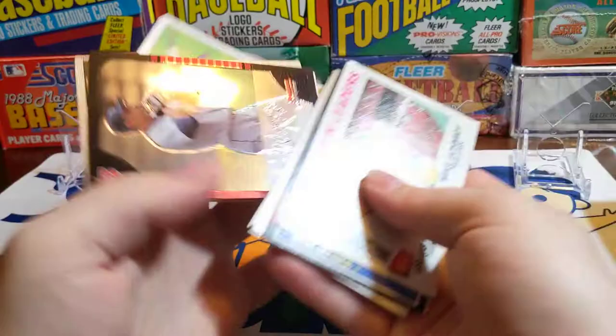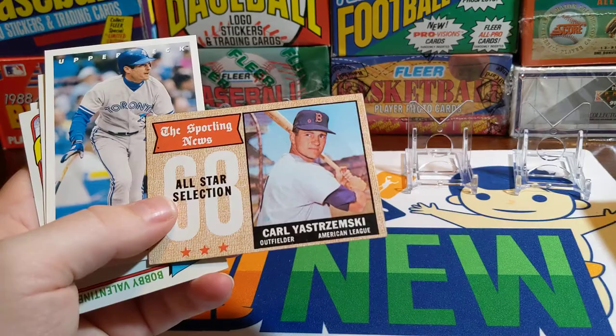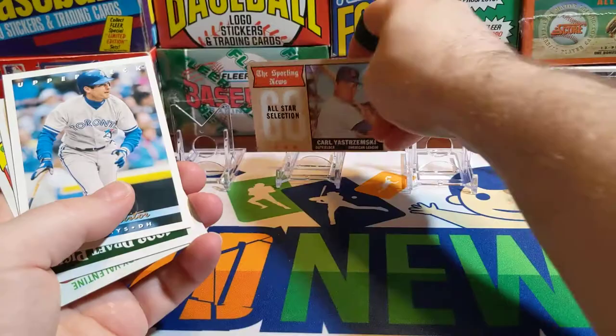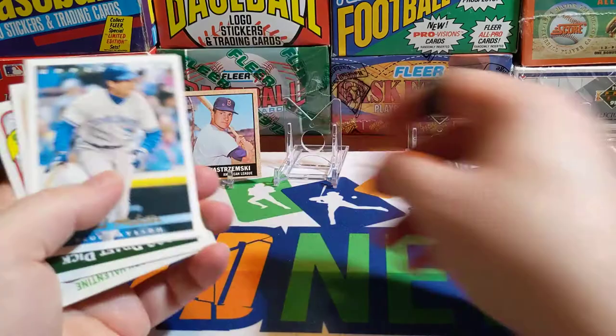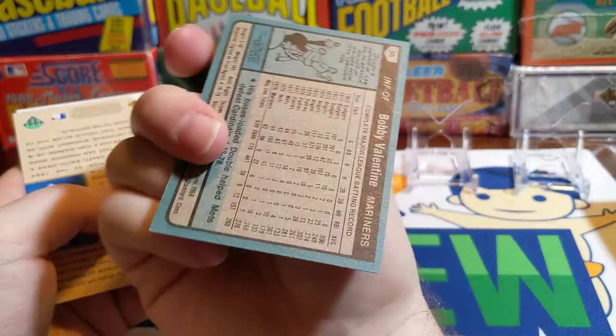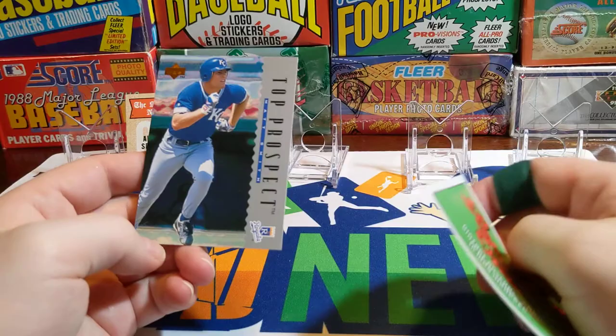There's a 1977 Topps. Reggie Sanders. There's a Mike Morse from 2005 Bowman Chrome. There's a Carl Yastrzemski — 68 All-Star selection from 69. It's kind of cool, it's got a puzzle on the back. That's a cool card, not in too bad of shape, the corner's kind of dinged up a little bit. Paul Molitor. 1992 Draft Picks — Rich Ireland. A Bobby Valentine from around 80 Topps. And a top prospect — Matt Smith, Upper Deck.